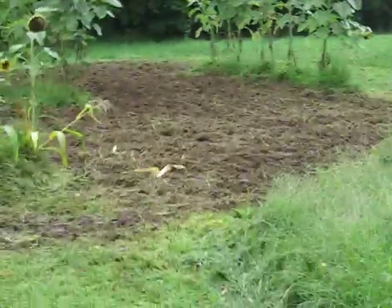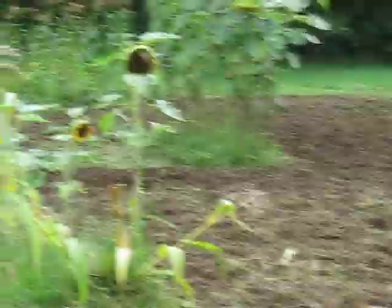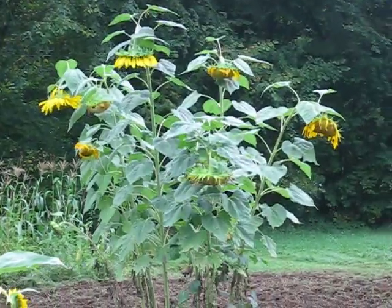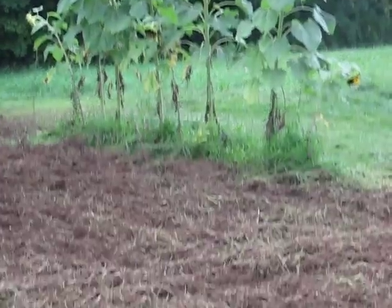I thought I'd make a video, just one of my first ones, and it's the end of the season for the garden. Just got done — had it tilled out. All that's left now are some sunflowers and some tomatoes. Everything else is pretty much gone. I didn't have much luck this year with the pumpkins — I only got one. But that's the way it goes sometimes.